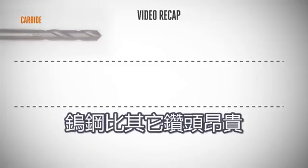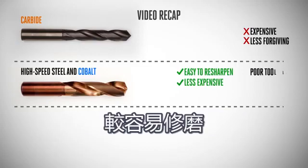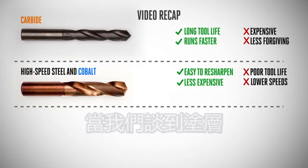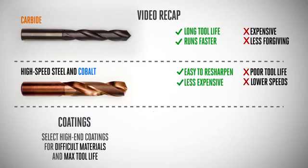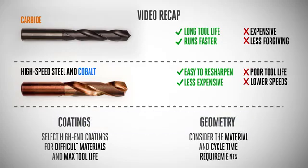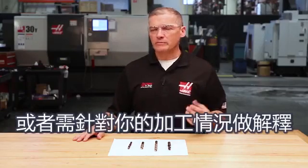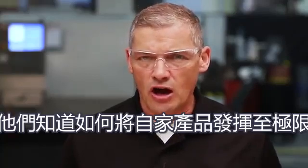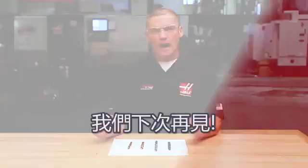Let's do a lightning-fast recap. Carbide is much more expensive than the others and less forgiving if used incorrectly. High-speed steel and cobalt are easy to resharpen but don't offer anywhere near the tool life of carbide, and carbide can also run significantly faster. When it comes to coatings, if you're machining difficult materials or need max tool life for long part runs, select the high-end coatings. For geometry, consider the material and your cycle time requirements when deciding which way to go with each element. If you have questions or comments, let us know in the comments section, and don't miss the opportunity to tap into the expertise of your local tooling rep — they've got the insider knowledge to get you on the right track. Thanks for watching this first episode of Haas U and we'll see you next time.